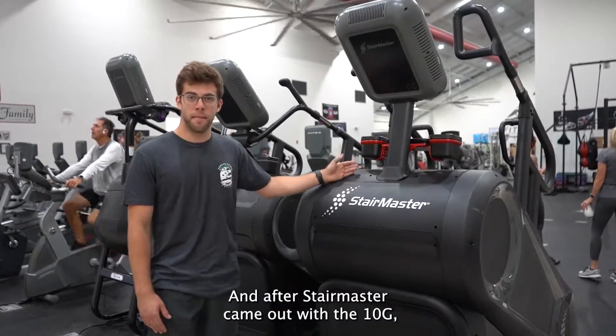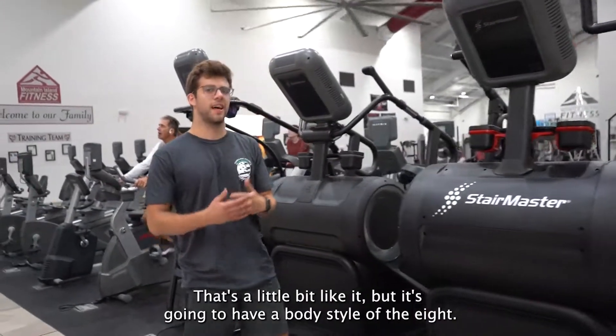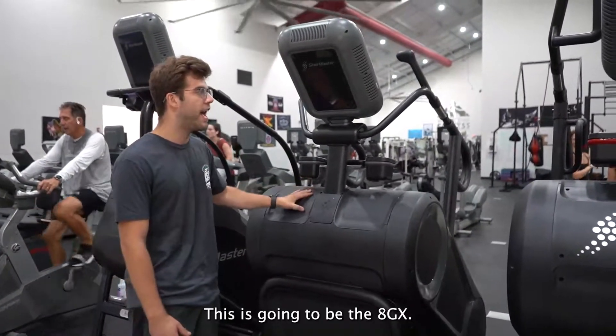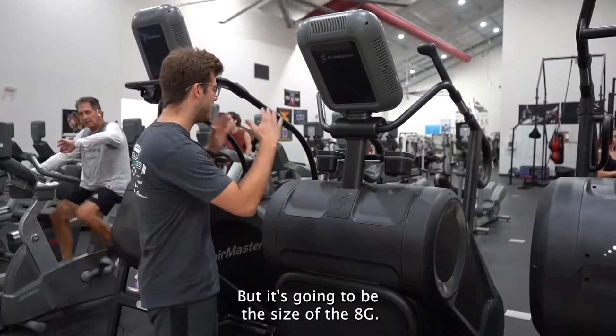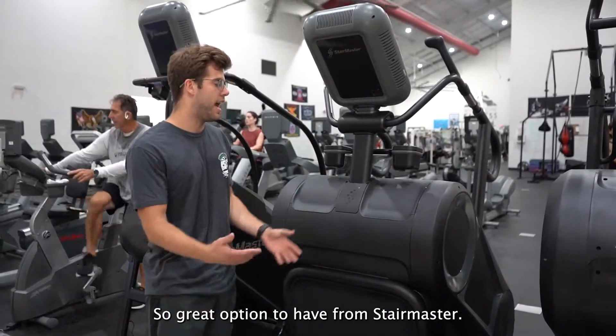After Stairmaster came out with the 10G, they decided they wanted to make another one that's a little bit like it, but with the body style of the 8G. This is going to be the 8G X. It's going to have the same programming — it's not going to have overdrive — but it's going to have that same programming in the size of the 8G. A great option from Stairmaster.